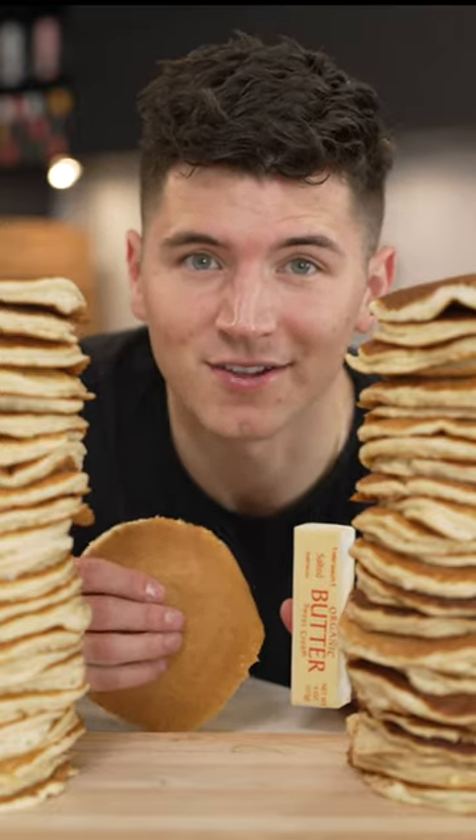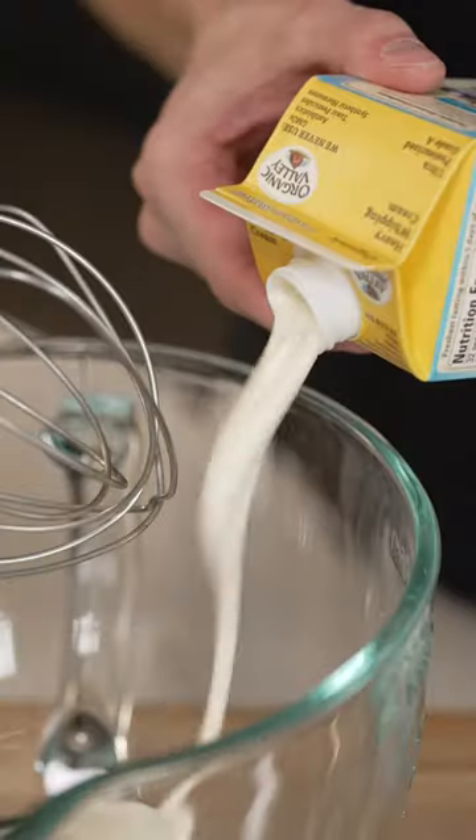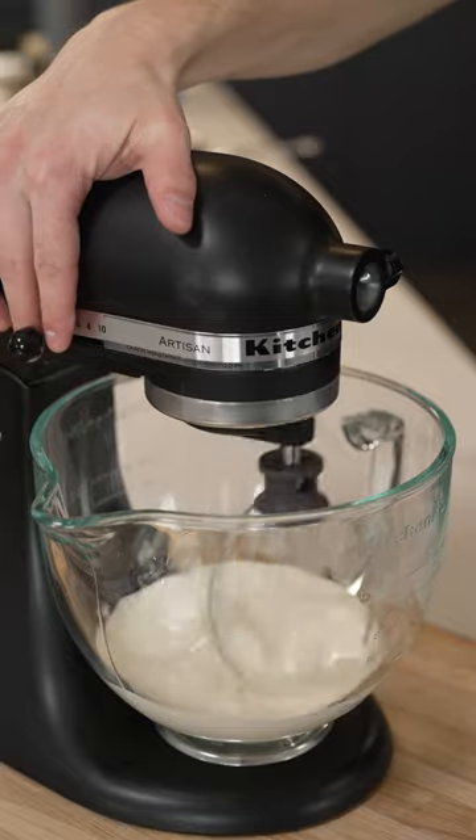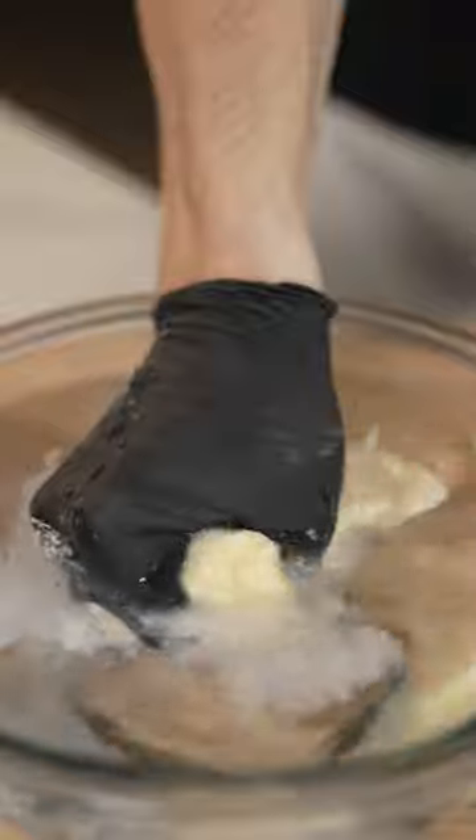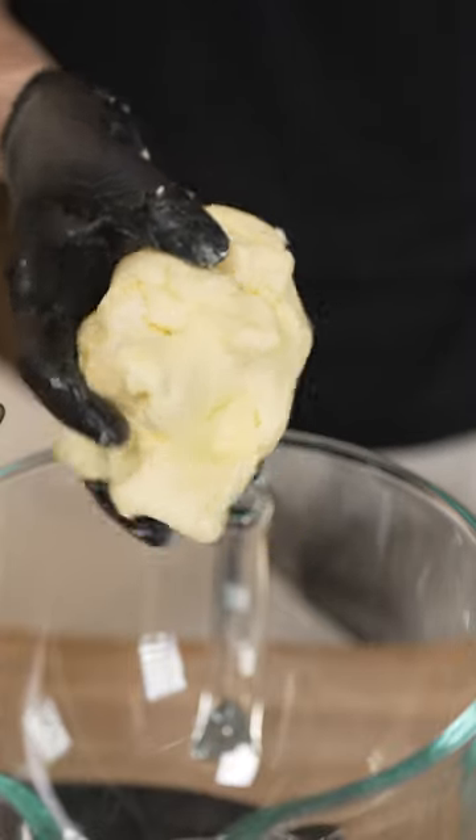You'd better pay attention to what I'm about to tell you. Into a stand mixer with two cups heavy cream, then mix until it turns into whipped cream and eventually separates into butter and buttermilk. Wash off the butter and back into the mixing bowl with one cup softened butter.